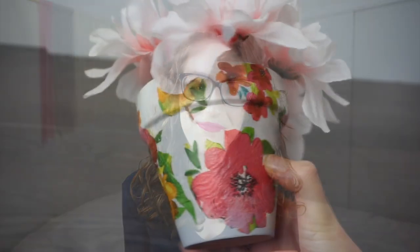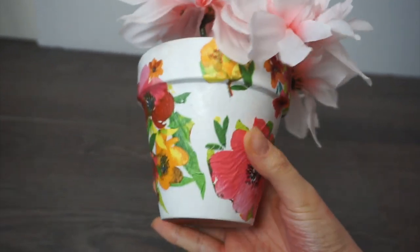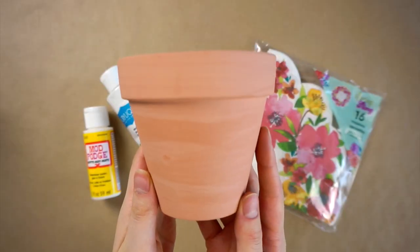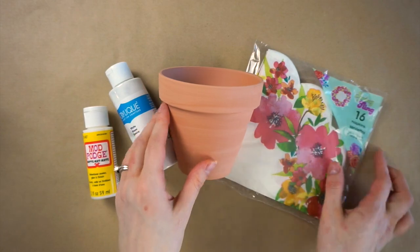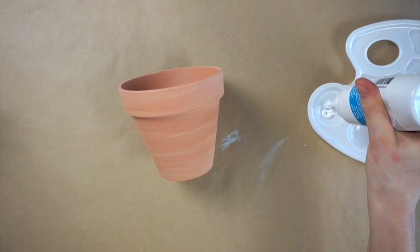Hey guys, welcome back to my channel. My name is Andrea and in today's video I'm sharing easy spring Dollar Tree DIYs. For my first Dollar Tree spring DIY I'll be making this floral flower pot. You will need a small terracotta pot from Dollar Tree, some floral napkins, Mod Podge, and white acrylic paint.